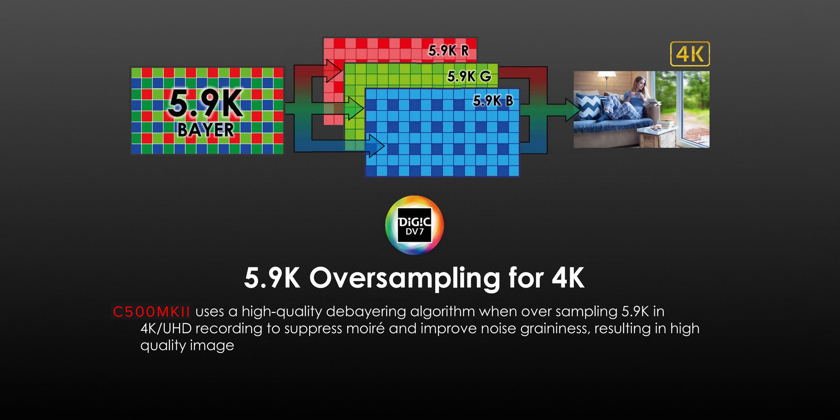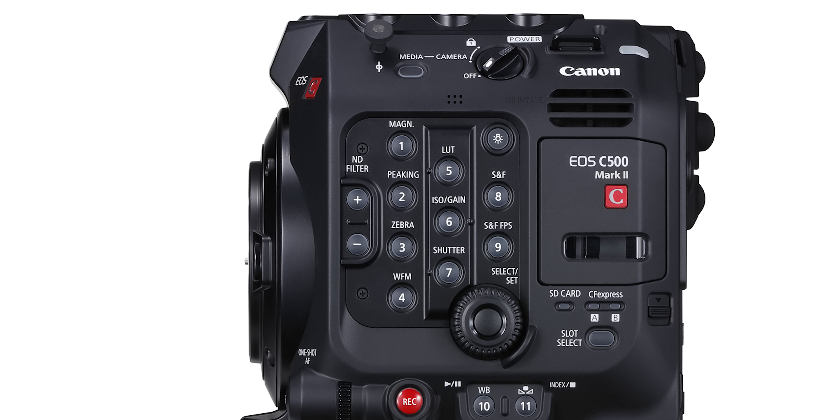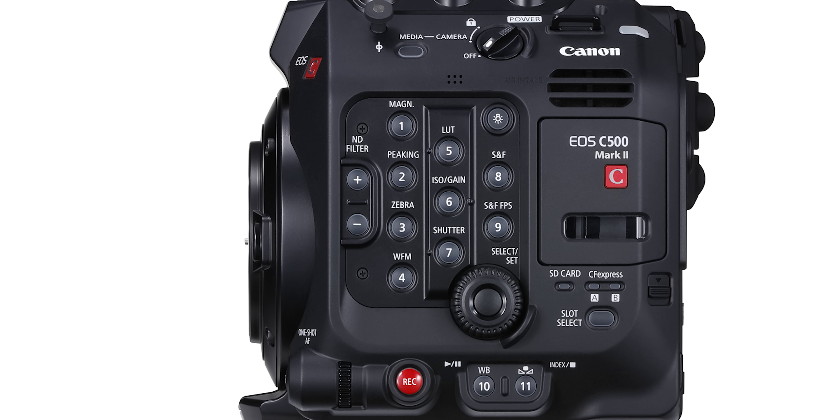In 4K mode you can oversample the full 5.9K sensor, which will improve noise, graininess, and reduce moiré. In regards to media, you have two CFexpress ports as your primary recording media and an SD card slot for HD proxies.